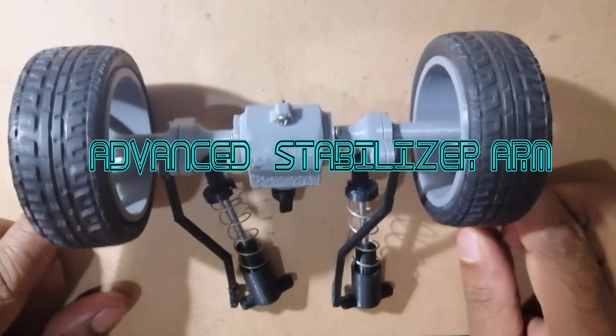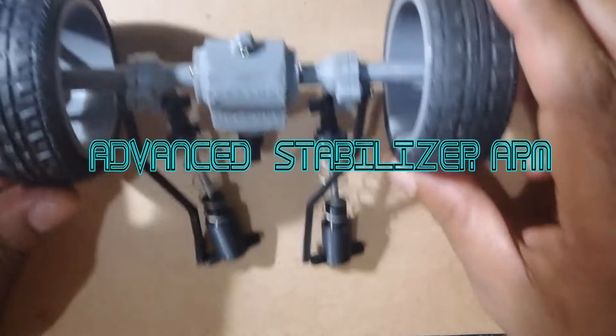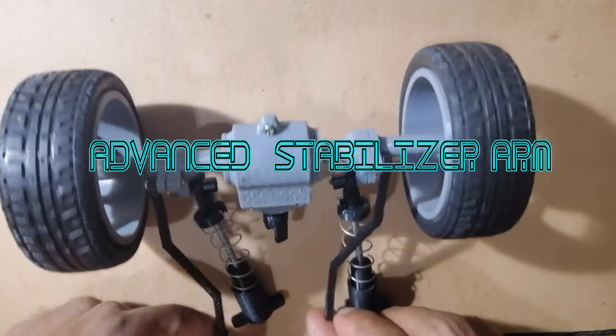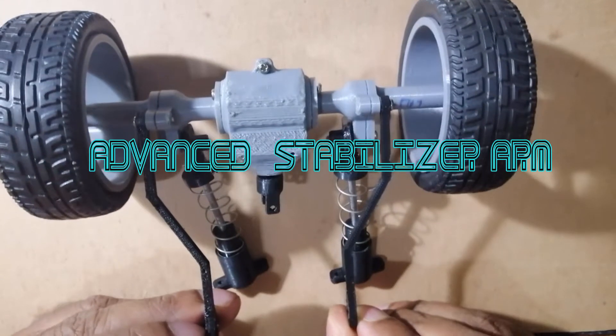I have further replaced the stabilizer arms with a much more advanced version to manage the space effectively at the bottom of the vehicle.